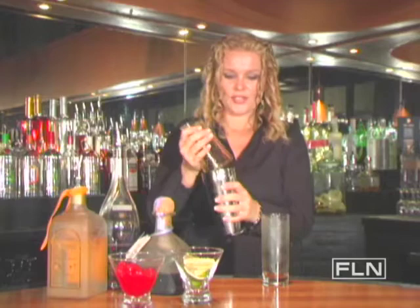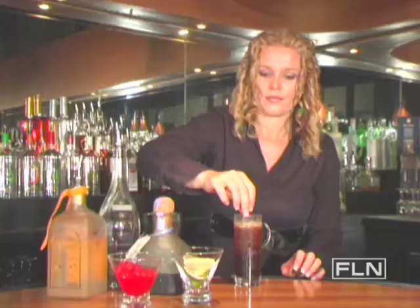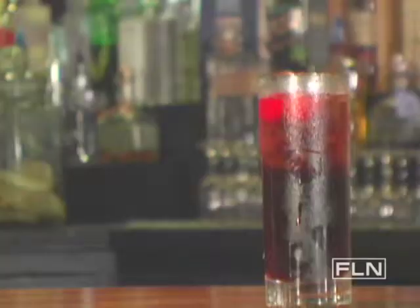Once you finish, give it a nice shake and slowly pour it back into the glass. The garnish for the drink is a cherry. Here's your Juan Valdez.